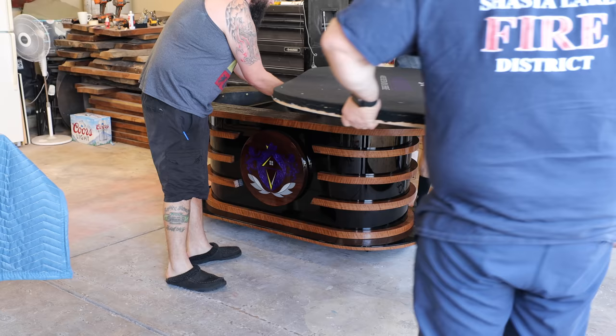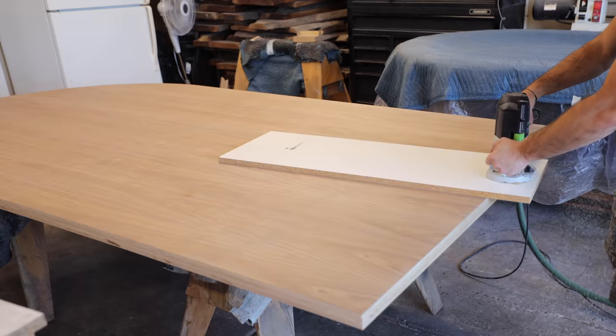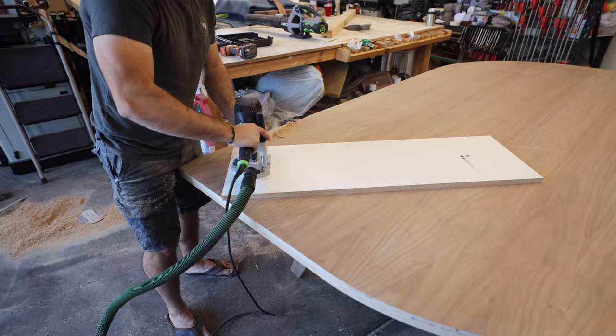The big moment of truth — I got the top back from upholstery. Custom Table Felt's dye sublimation process came out wonderful. I got the custom bumper with European leather and the cup holders installed and it looks wicked awesome. But before I give you a full-on close-up look we still have to make the conference table.